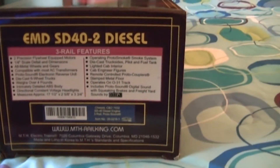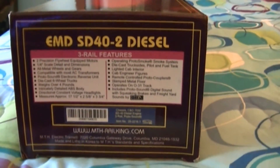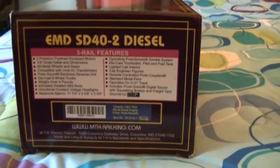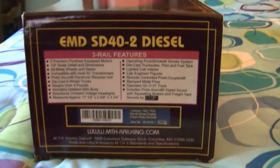Hello, this is Jeff with the J&A Junction. I'm going to do a short review here on my new Mike's Train House engine I got yesterday. I just want to do a review on it and show you the detailed parts and stuff on this.